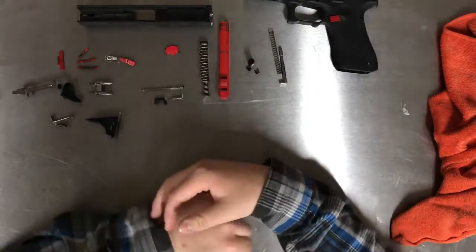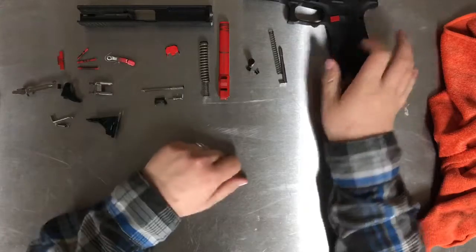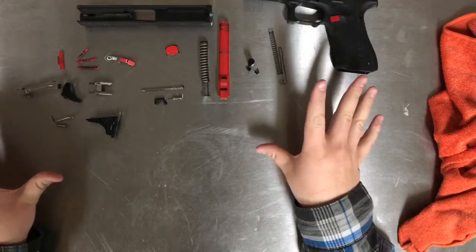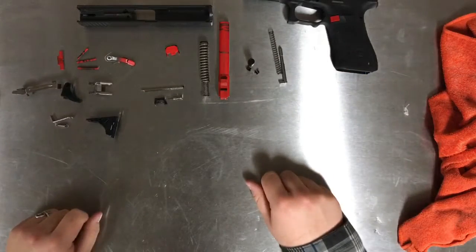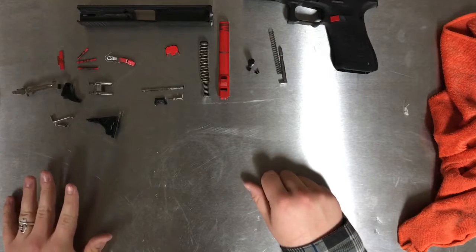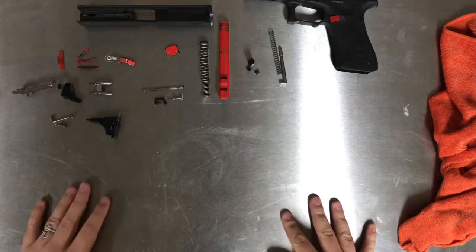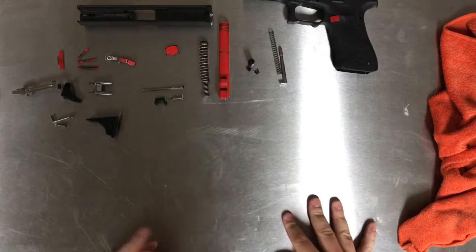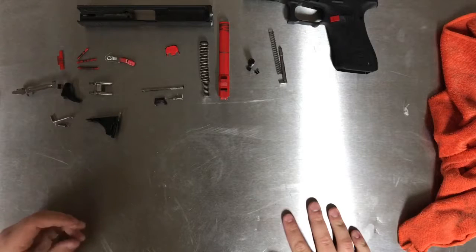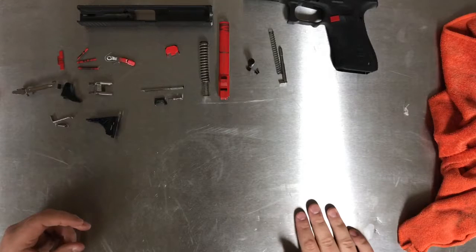Once you're here, you are totally disassembled. That is all the pieces to your Glock. I'm going to go ahead and make a video also on what all these pieces do and exactly what their function is inside the gun, so stay tuned for that. I will also have a reassembly video — I just don't want to combine them because it seems like a lot of information for one video. They will be uploaded at the same time, so no need to worry about not being able to get it back together.